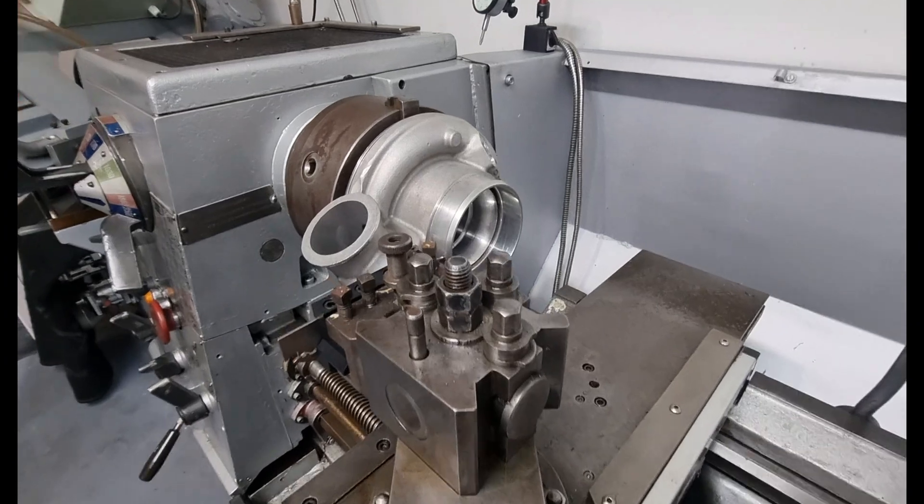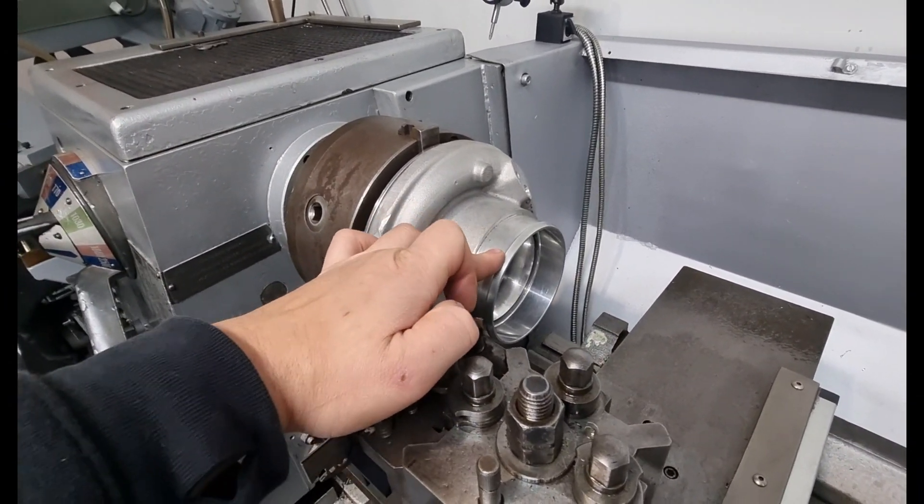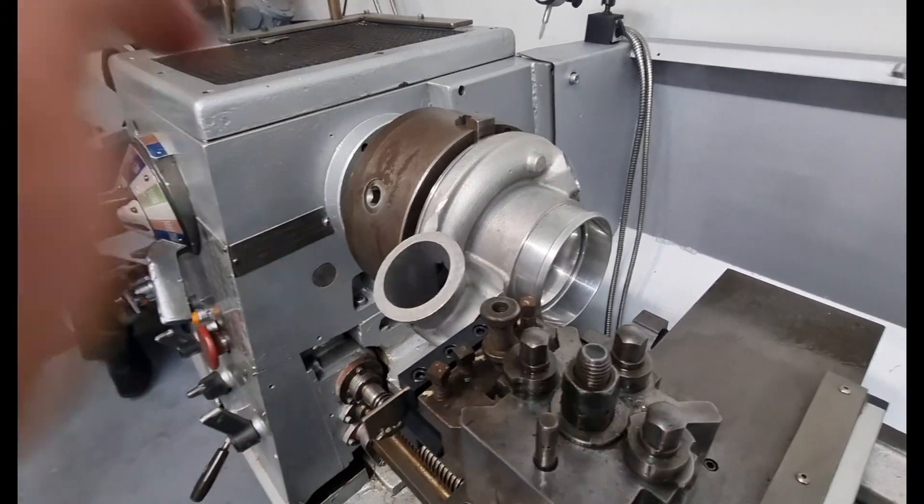We're going to start doing the filter setup now. All we're going to be doing is parting this lip off here, then we can weld the four inch Wiggins on there and the three inch outlet one here.